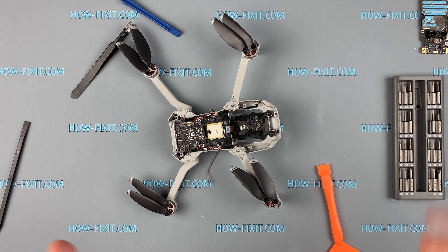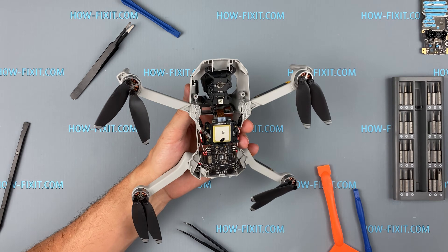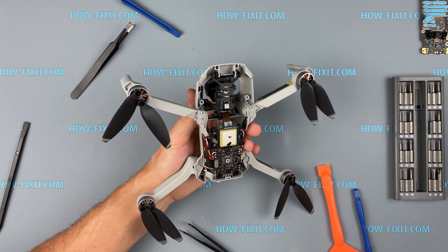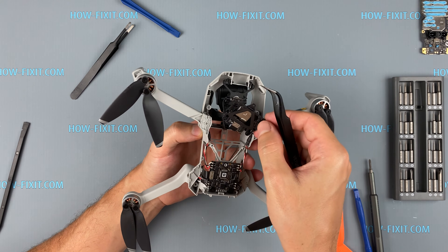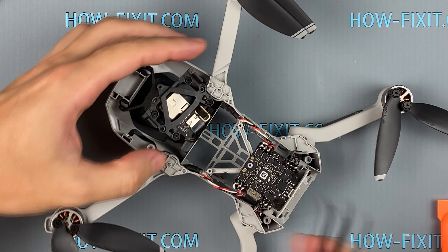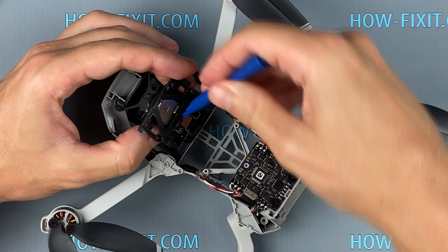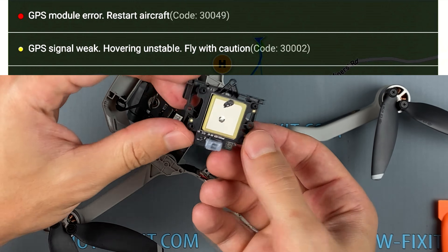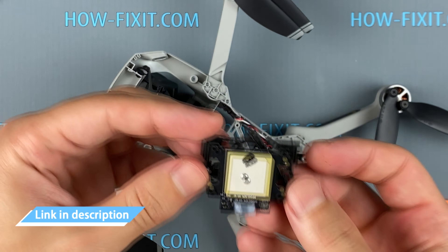Let's begin the removal of the GPS module. If your DJI Mavic Mini loses GPS signal or reports error code 30002, indicating a weak GPS signal and unstable position, the problem may be in the GPS module. In the description I left a link to a new GPS module.